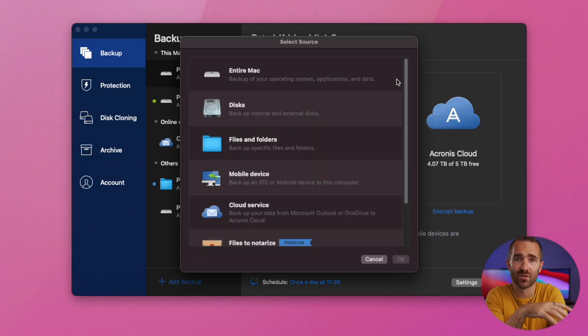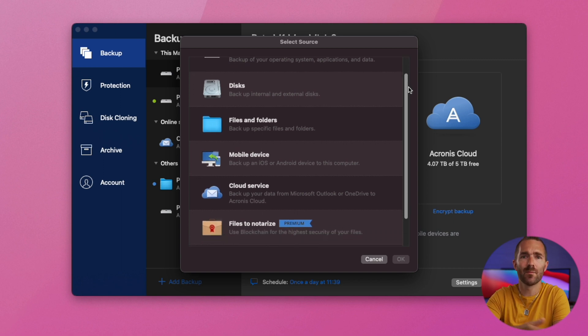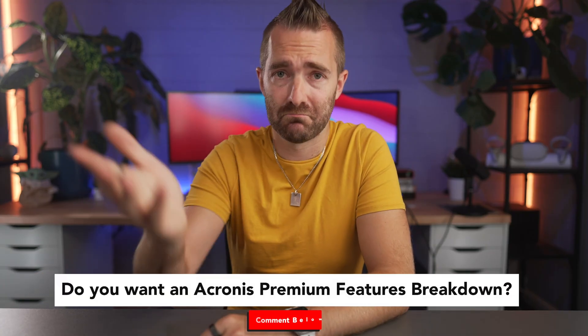Now you get a few different options on what you can back up: your whole machine, specific disks, just certain files and folders, a mobile device, or backing up from Outlook, OneDrive, or a NAS if you have one. I've also got an option called files to notarize — a premium feature that authenticates that your files haven't been changed in any way. It's a bit more for advanced users, so let me know in the comments if that's something you want to learn more about.